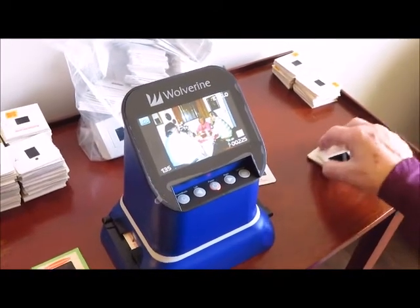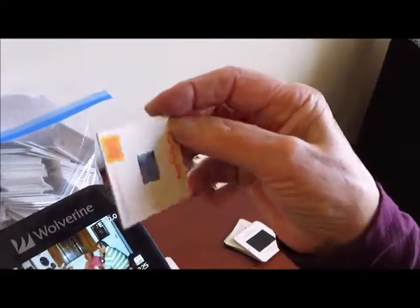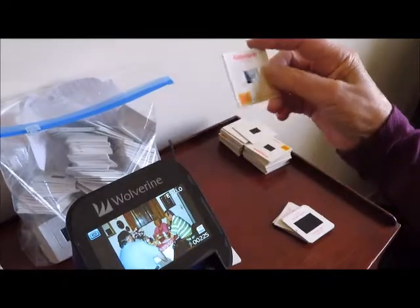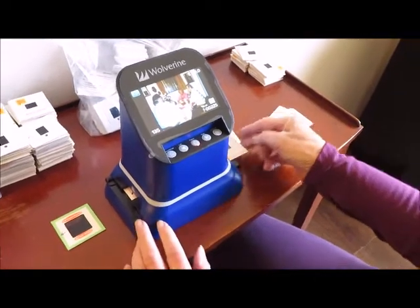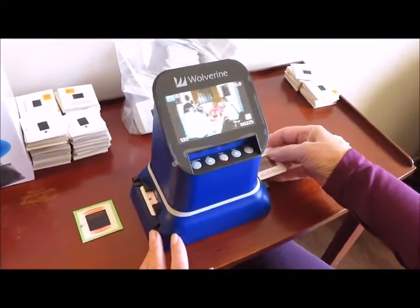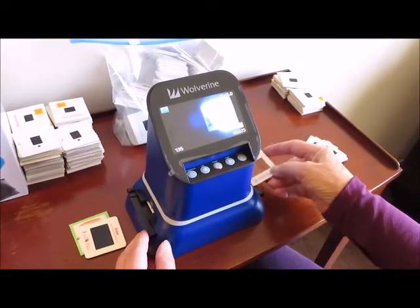There are some slides that will not feed through easily — they are printed on heavier paper. We're using 2x2 Kodachrome. If you have a 2x2 size, which we were told is a fairly odd size for people to work with, this machine does take them. Some of them are thicker and have a harder time going through the slot on the machine. They get stuck and won't slide easily, so you may have to force it through or take the tray out and set it in manually. If you're doing film, microfiche, or negatives, there are different trays included in the box for those. We're exclusively using the slide tray.